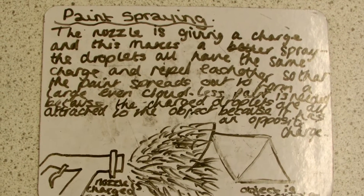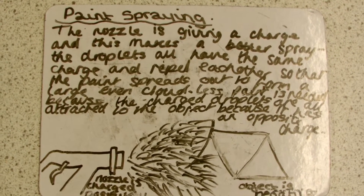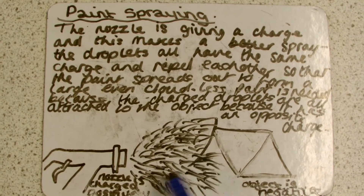Less paint is needed because the charged droplets are all attracted to the object because it has an opposite charge. And this is the paint spray.